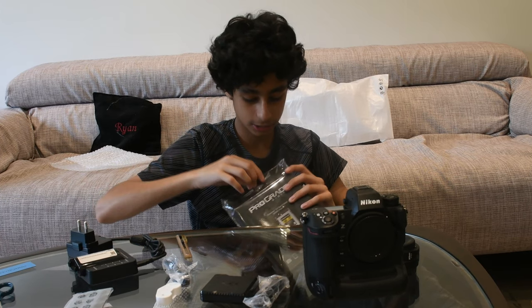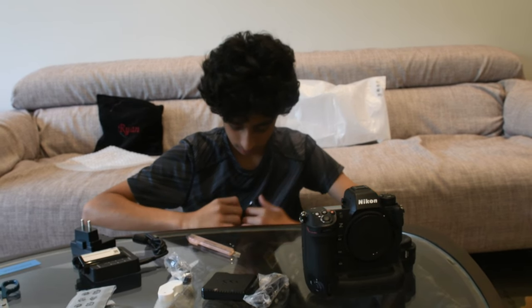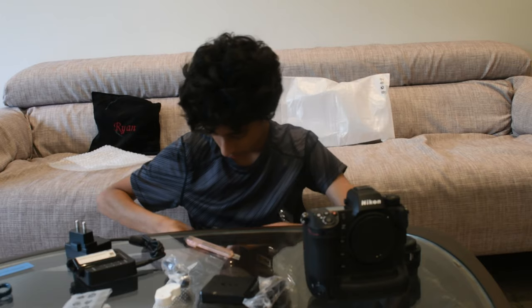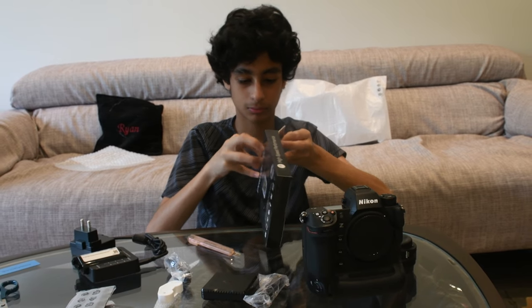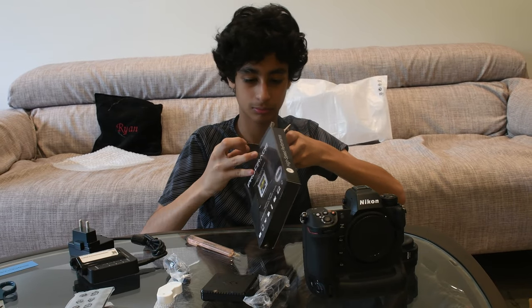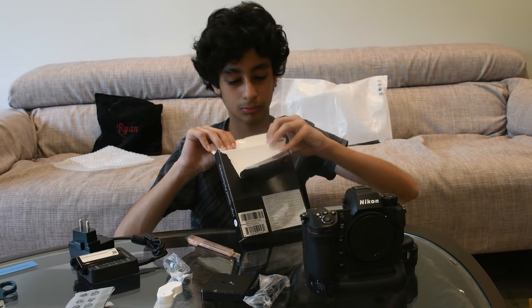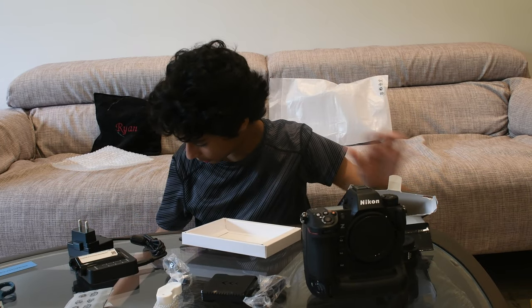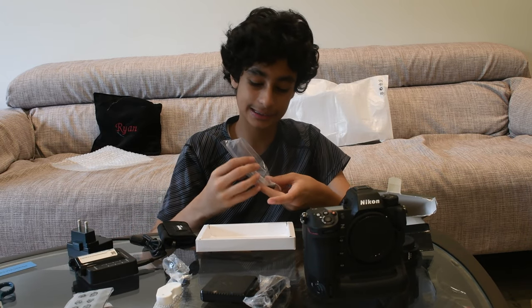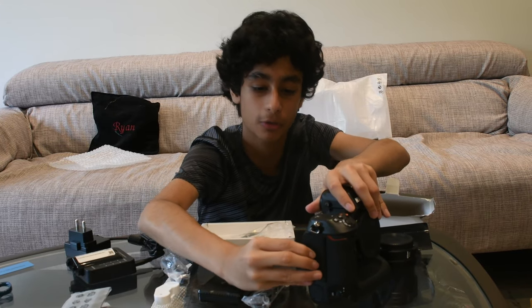Okay so guys, I think this is it. So guys, this is the memory card — it goes inside this slot as I showed you.